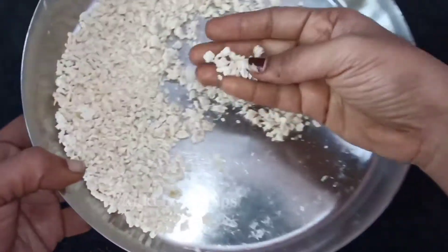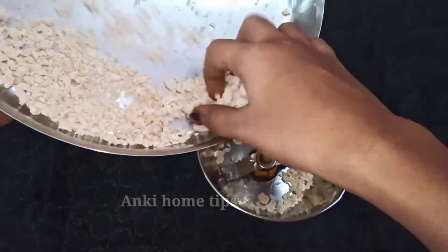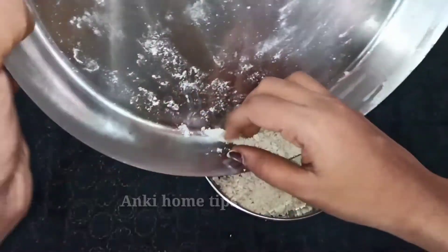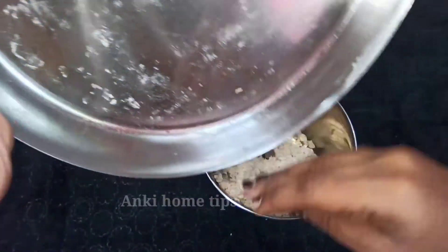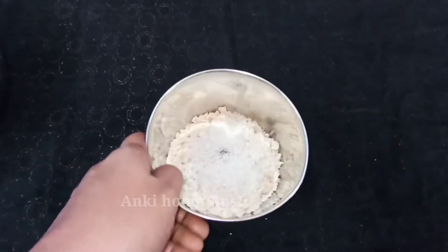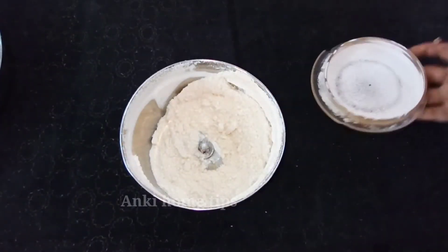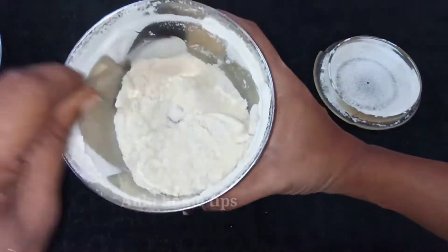After drying it, I will dry it. Now I will mix it. Put the sugar in the pot and let's get ready for this video.